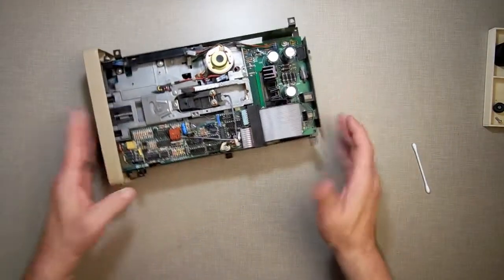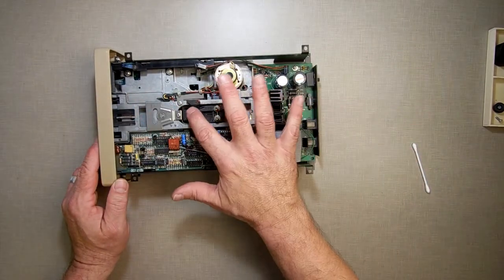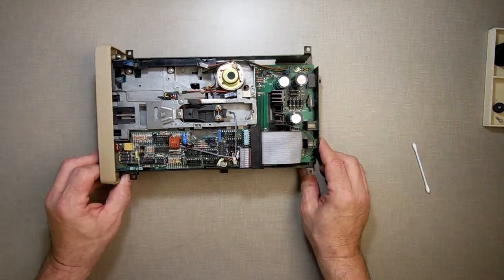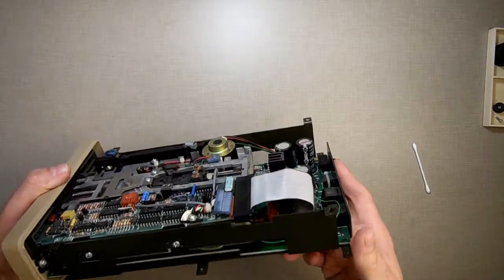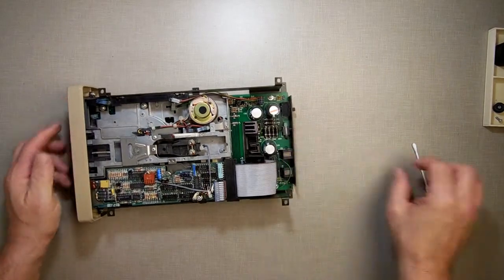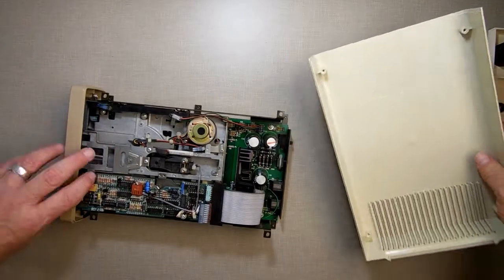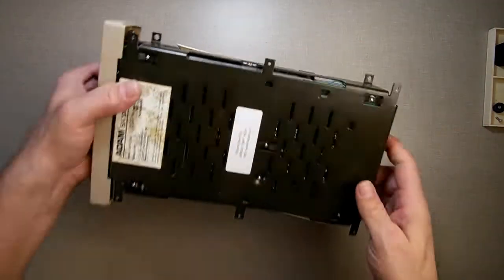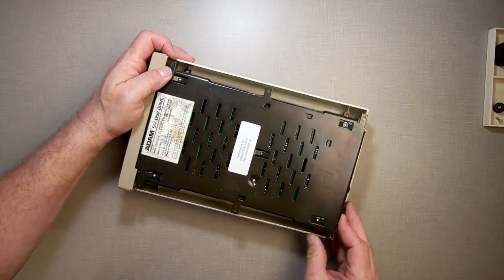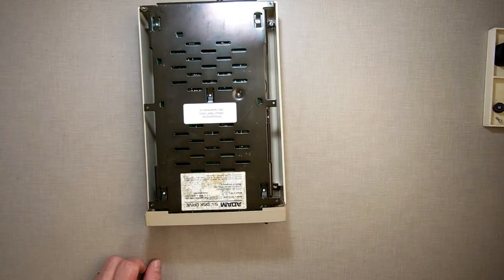So that's just the minor maintenance that needs to be done on these disc drives — just clean them up, clean the head, make sure the rails are clean and lubed. Everything else basically takes care of itself. These disc drives are very rare and hard to come by, so if you have one, you really want to maintain it. You don't want it to break or fall apart — you want to take care of it. Now I'm going to put it back together and then we'll be done.